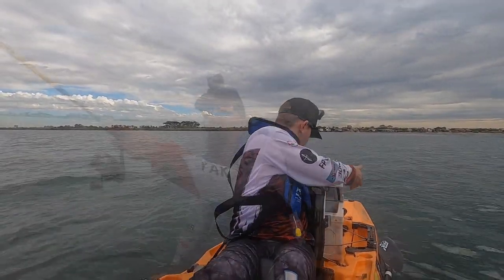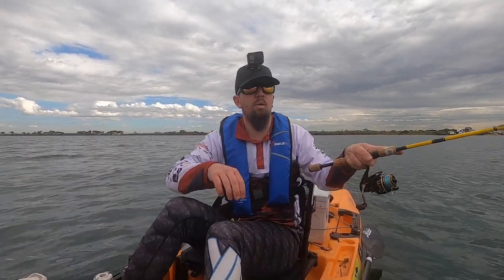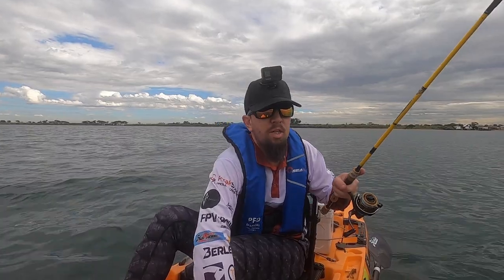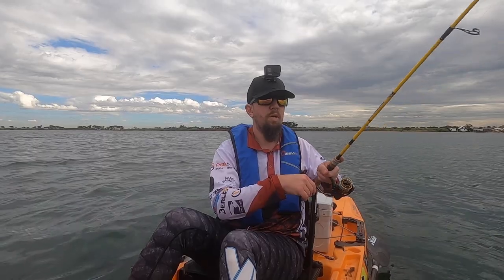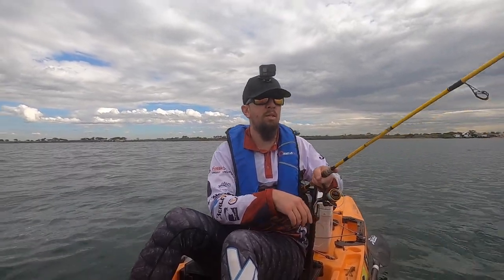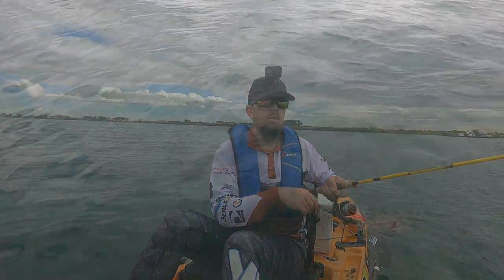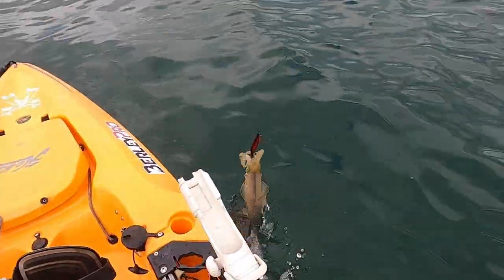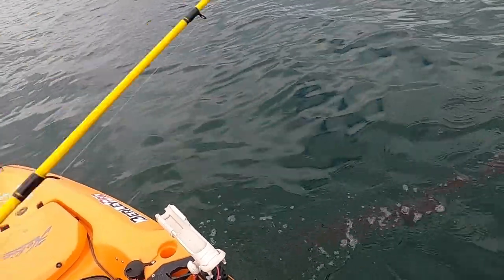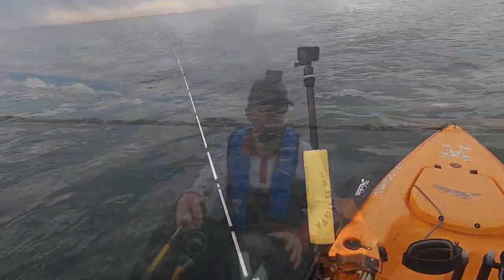Come across a good little patch of squid here, gonna get a good little feed. Come on mate. Oh, I lost him. He's only just hooked this guy. Oh, got away. Nuts.